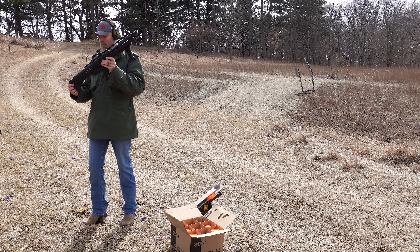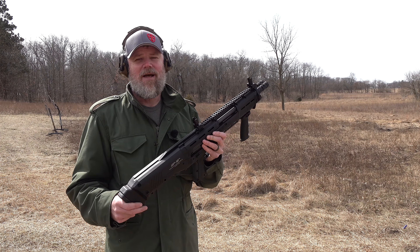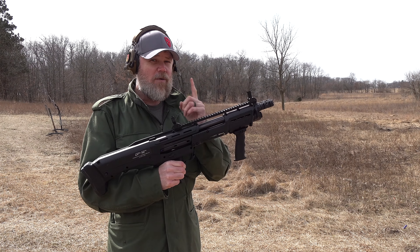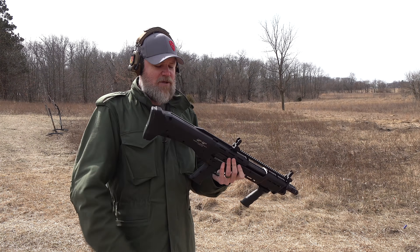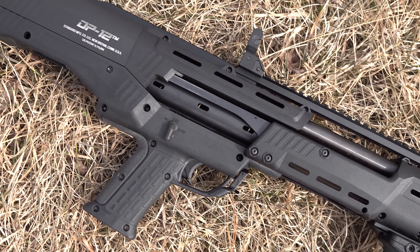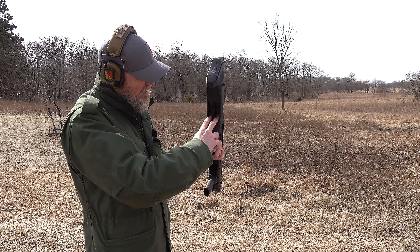Let's kick this off with the DP-12 — this is an oddball little bullpup shotgun. Like the KSG it has two magazine tubes, but unlike the KSG it also has two barrels, so every time you pump the action it cycles two rounds into the gun. You pull the trigger twice, then run the action to reload. When freshly loaded it has two rounds in the chambers, but if you only fire one round you will not be able to put the gun back on safe — you have to empty that second tube. Generally I just fire both barrels. We're shooting Rio brand 12-gauge, two-and-three-quarter-inch shells, seven-and-a-half birdshot, advertised at 1,280 feet per second. The DP-12 loads from the bottom just like the KSG — push down on this lever and it loads two shells, one into each tube.